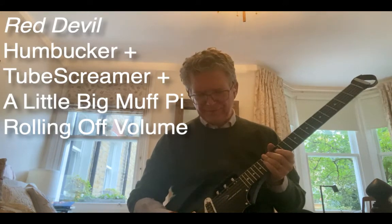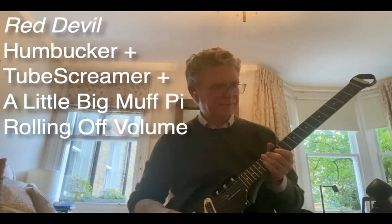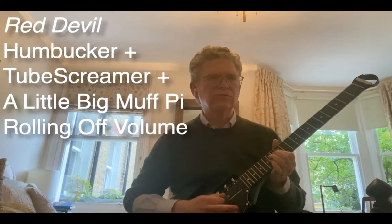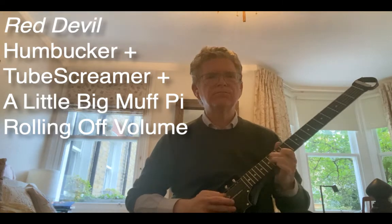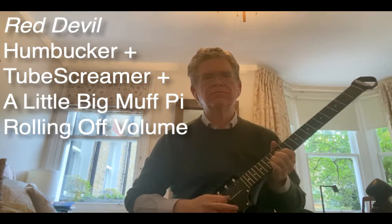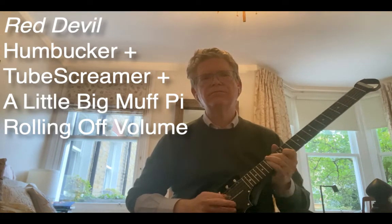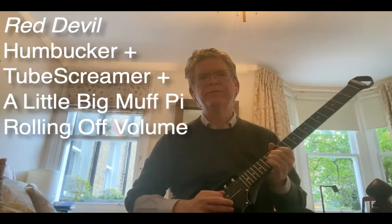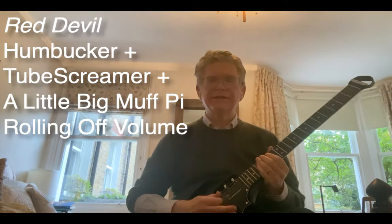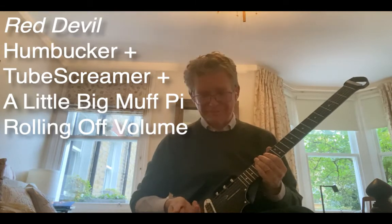That's all the way up. Now let's see if I roll it back at 50 percent of that. Very easy, very nice. Still a lot of sustain for the dropout volume. Fantastic.